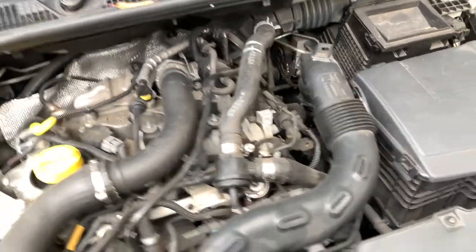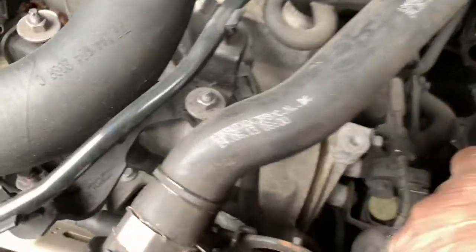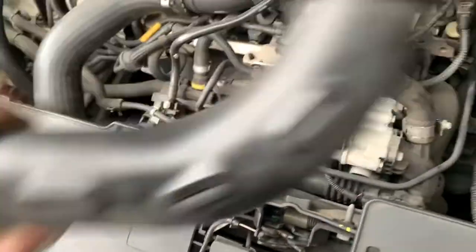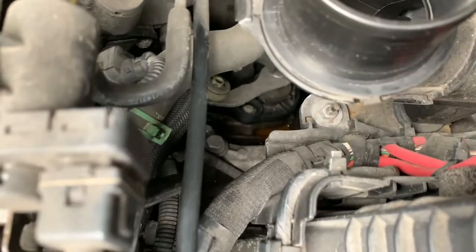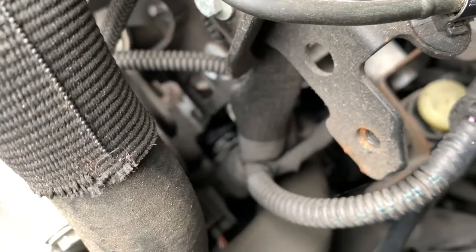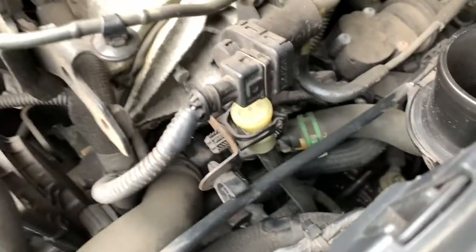If you take this cover off, it just pulls off. You can see — or know — that we have coolant residing up on the gearbox. It's leaking from around this area on the end of the cylinder head.